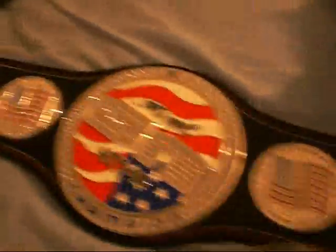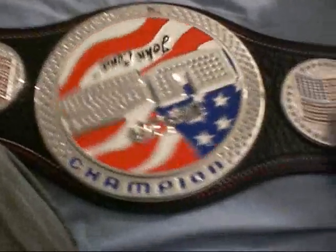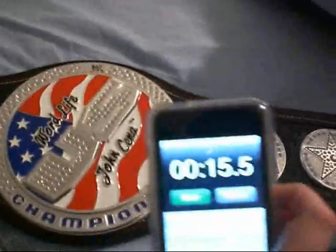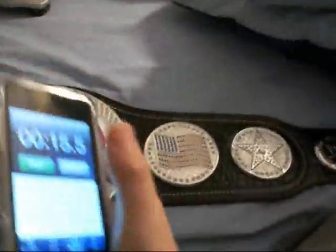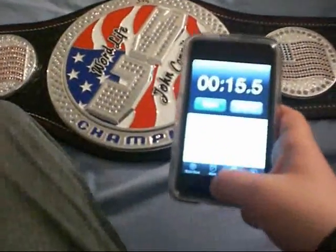Okay, click on the clock. Let's start right now. One minute. Put it down. Okay, wait — it's still spinning. Okay, it's good.